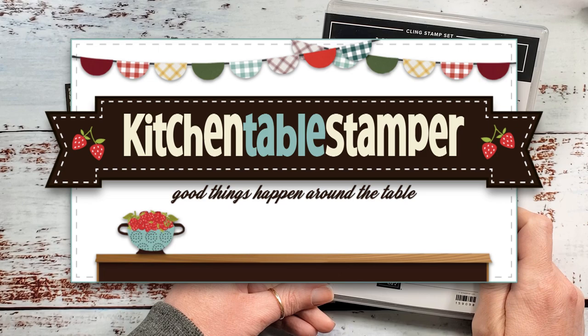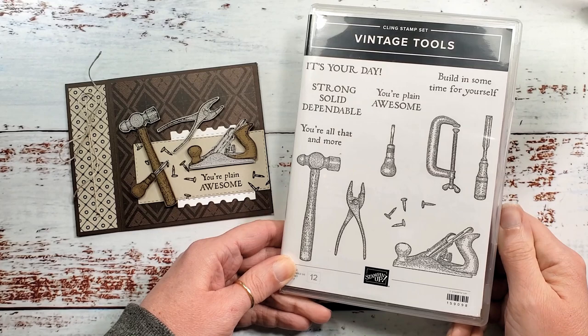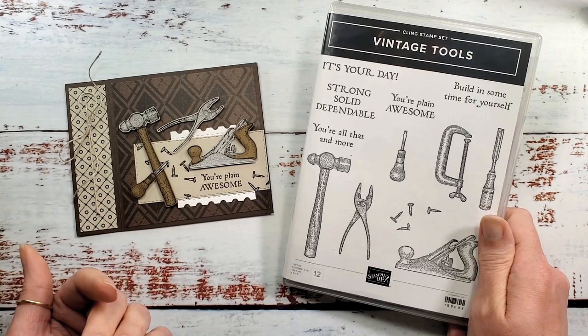Hey guys, Marissa at KitchentableStamper.com. Today I've got a fun fold card featuring a really cool new stamp set. It's a standalone stamp set from Stampin' Up! called Vintage Tools. I couldn't resist — it's the punny sentiments.